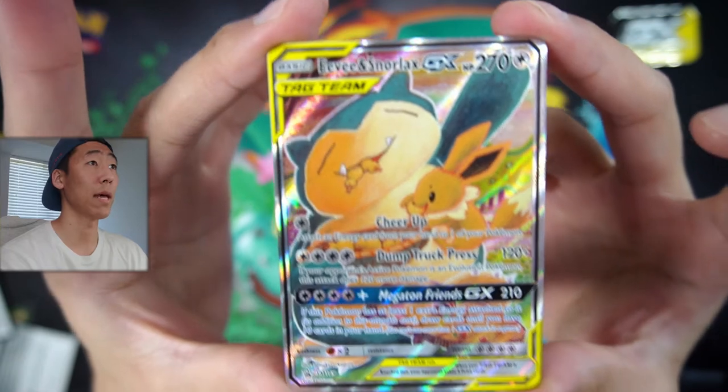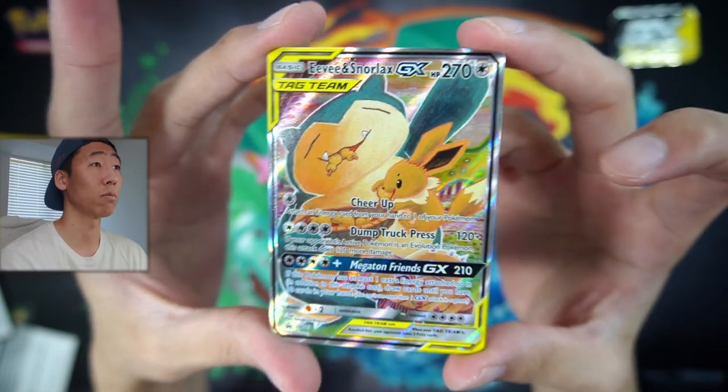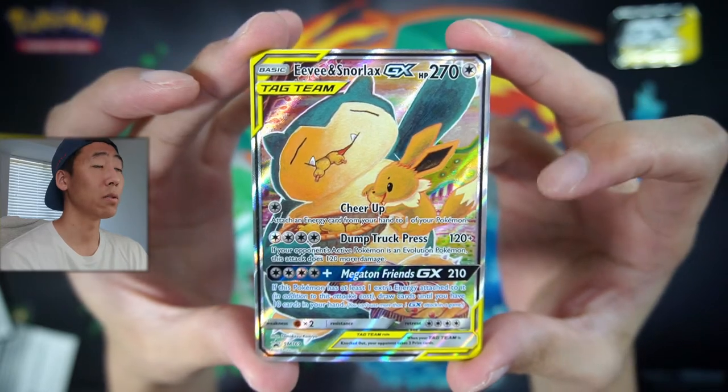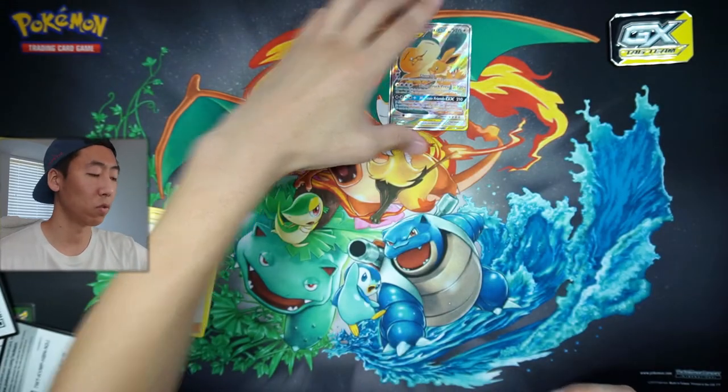I guess we take our win with this promo card right here - this Eevee and Snorlax Tag Team GX promo done by the amazing artist Komiya. That is it for you guys. Hopefully you guys enjoyed this video. I know this video was a little bit underwhelming, but hopefully you guys still enjoyed it. I will be doing a recap of the 30-day challenge which I just completed a few days ago, so that will be up very soon on the channel. Please like, comment, subscribe if you guys like my content. Thank you all for watching, and as always, I'll see you guys in the next one. Peace.